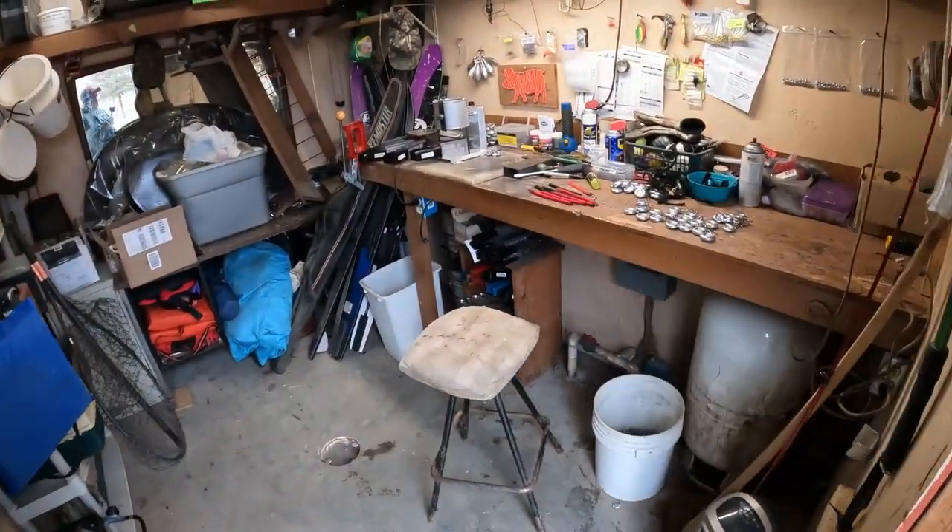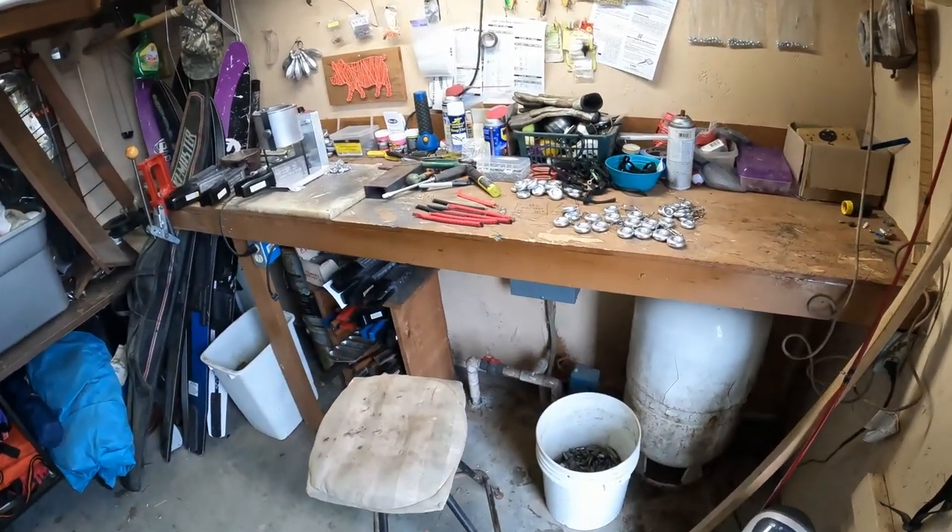Howdy folks, today is February the 11th, 2022 and today is maintenance day. I was getting kind of low on weights yesterday in the boat so I decided we're going to make a few. I'm going to make some slinky weights for dragging and I'm also going to make some anchor weights. I bought a new mold today for bottom bouncing, so I'm going to make some cannonballs. Come along for the ride - I'm going to take you out to the lead shed.